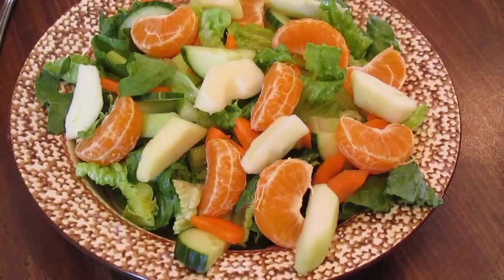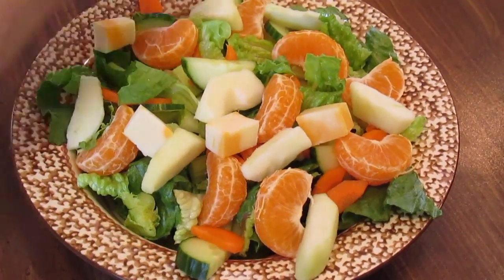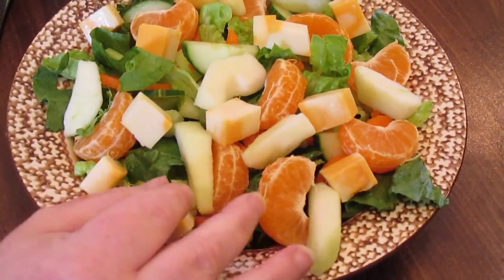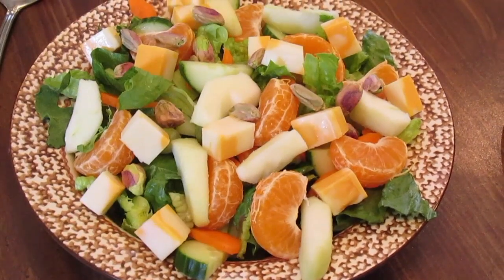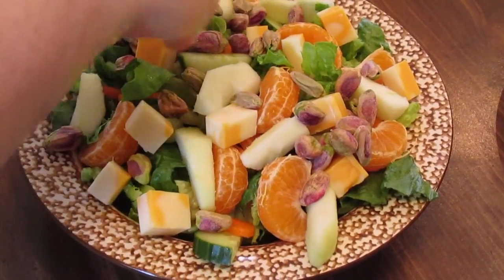Then I've got some apple sliced here - you can leave the peeling on, it's totally up to you. I've got some colby jack cheese cubed up, I'm going to put that a little bit on each salad. I want these to be a heartier salad, and then we're going to top it with pistachios that have been taken out of their shell for some crunch - put as little or as much as you want.